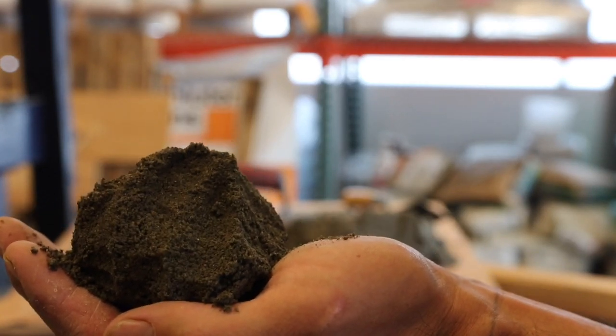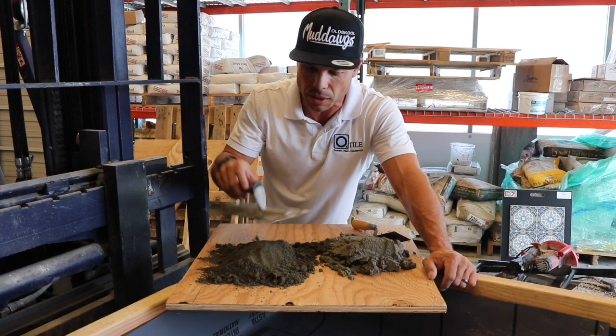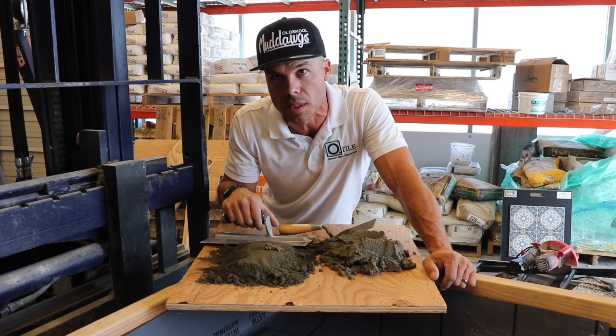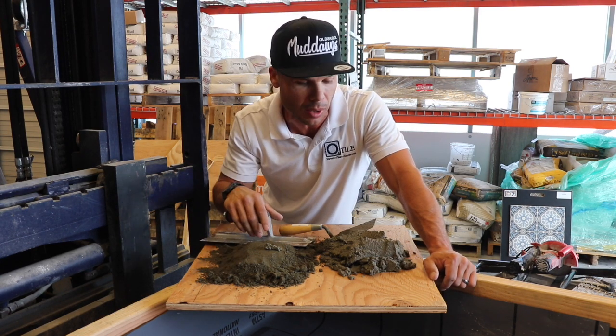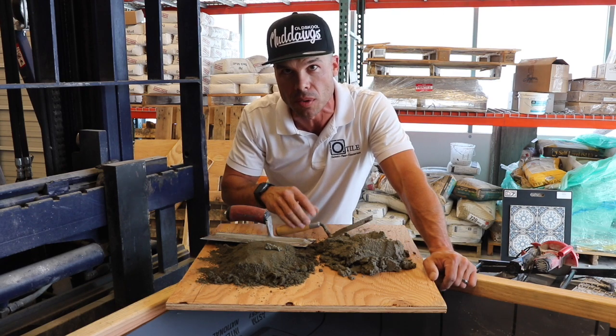So that's the difference between our deck mud and our fat mud. I'll throw up some cards so you can see links to videos that show me doing a shower pan with deck mud and show me doing curves and walls with the fat mud, so you know how they're used.